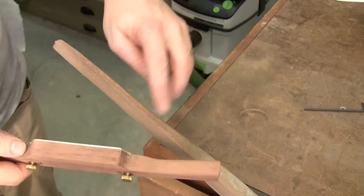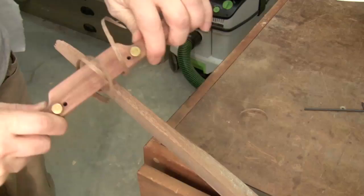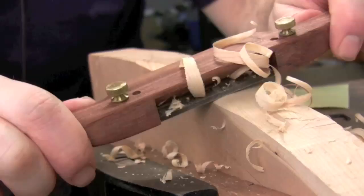Now that I've got my spokeshave all set up, I've got a very deep cut set up — let's give it a shot. That is pretty sweet. Now let's take a finer cut.